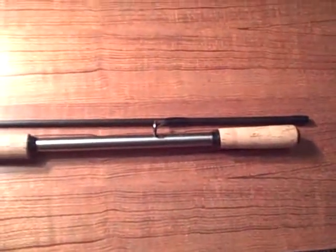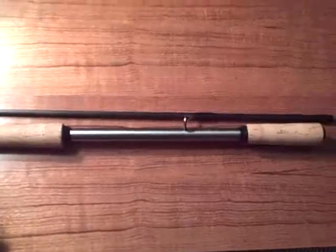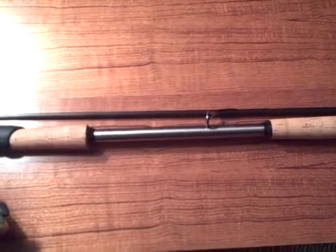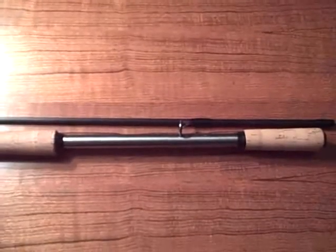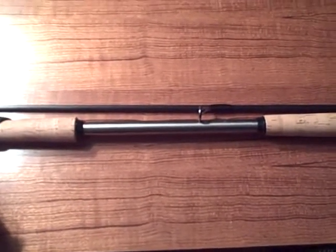I'm going to do a little video on the ultimate hardware rod for steelhead. I like to mainly drift fish and bobber fish, but I got into throwing spinners and plugs for steelhead and cohos the last couple of years.